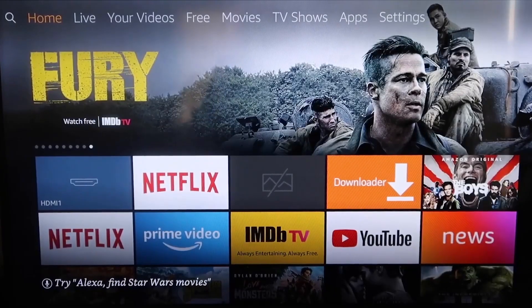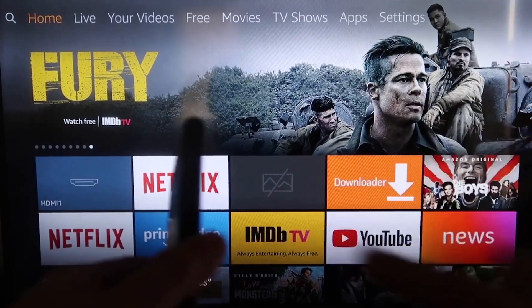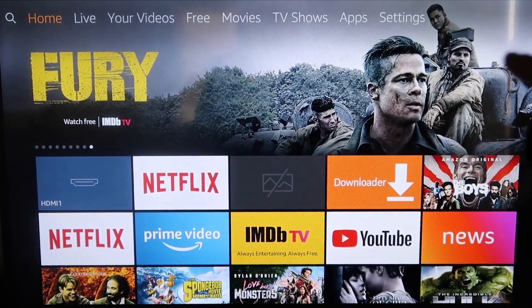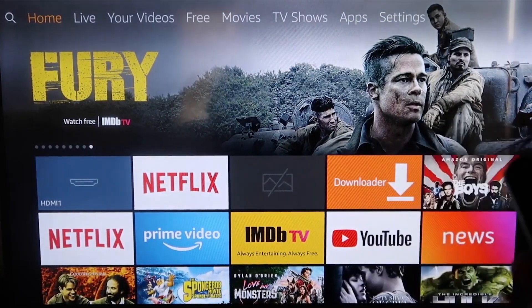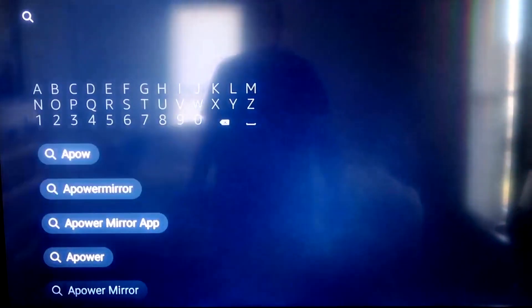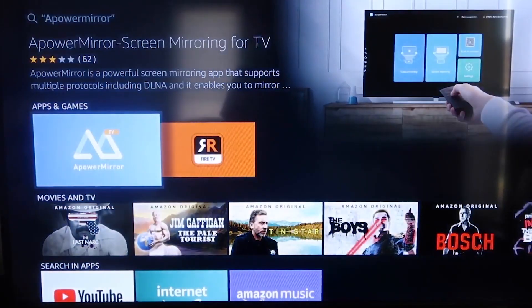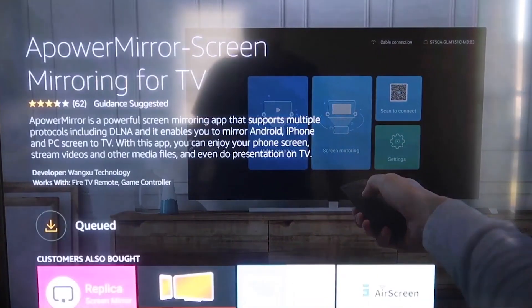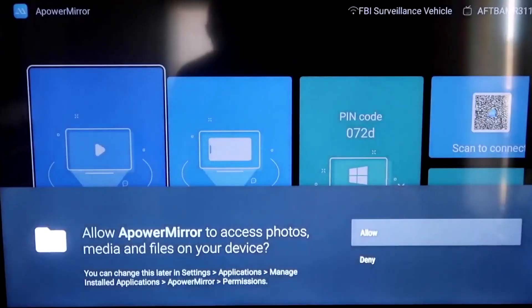Here are the step-by-step instructions to mirror to your Fire TV or Fire Stick. Go to the magnifying glass search icon and type in APowerMirror. It comes up right there — you should see that icon. Click OK on your remote control to download it. Once it's installed, click Open.